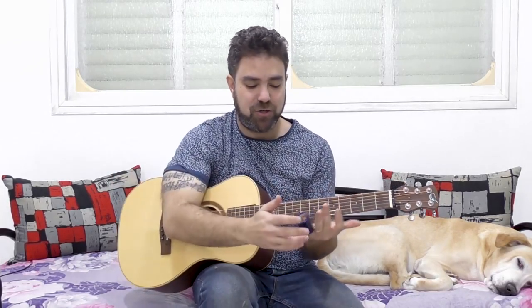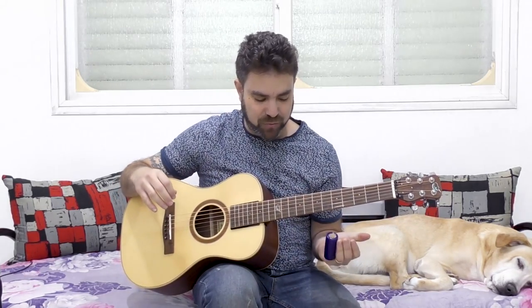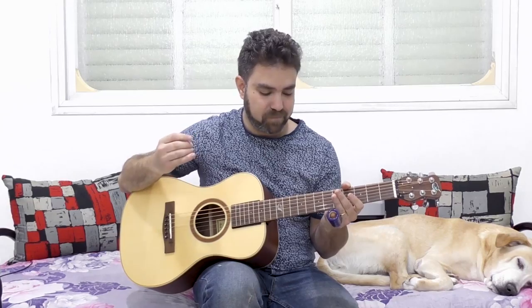Hey there LickNRiffers! Welcome back to yet another awesome guitar lesson here on LickNRiff, where we continue the slide guitar series. So grab your slides — this time there's no need to retune your guitar, because we're gonna learn how to solo using a slide with standard tuning. I'm gonna show you a couple of ways to do slide solos that sound nice and the concepts behind how to properly solo using a slide.